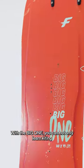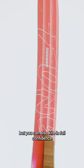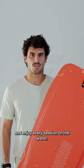With the big one you can not only learn kiting, but you can also kite in full confidence and enjoy every session on the water.